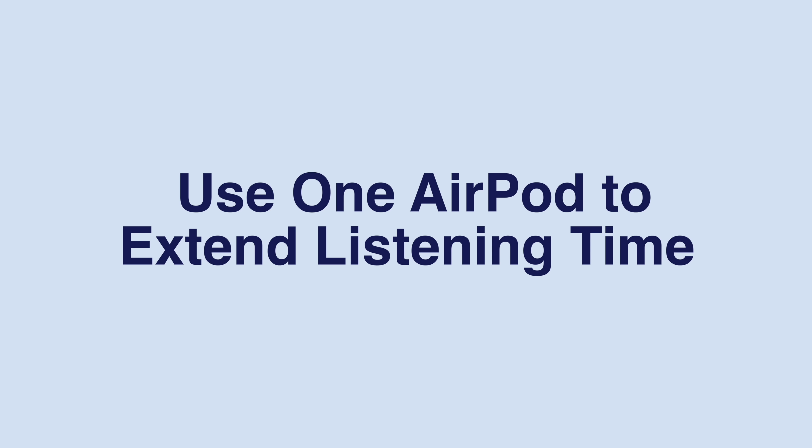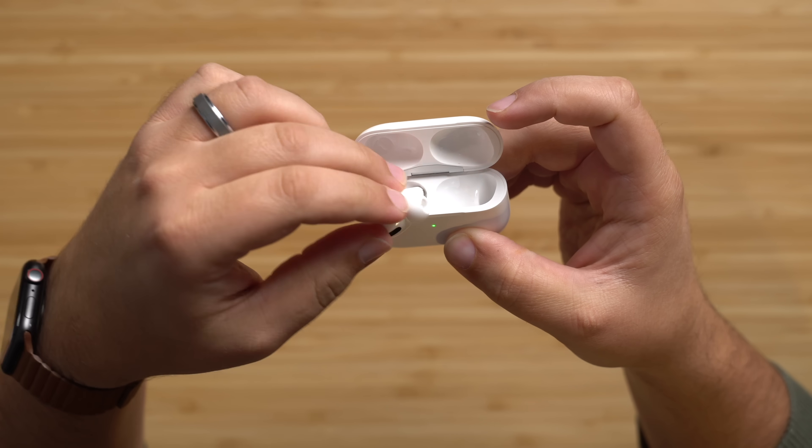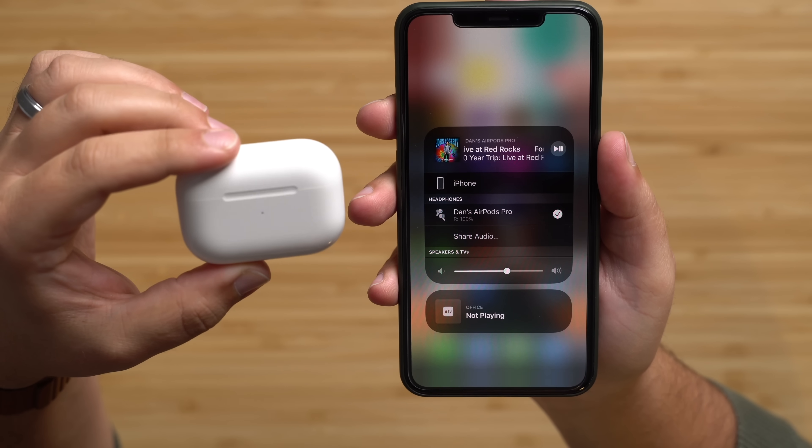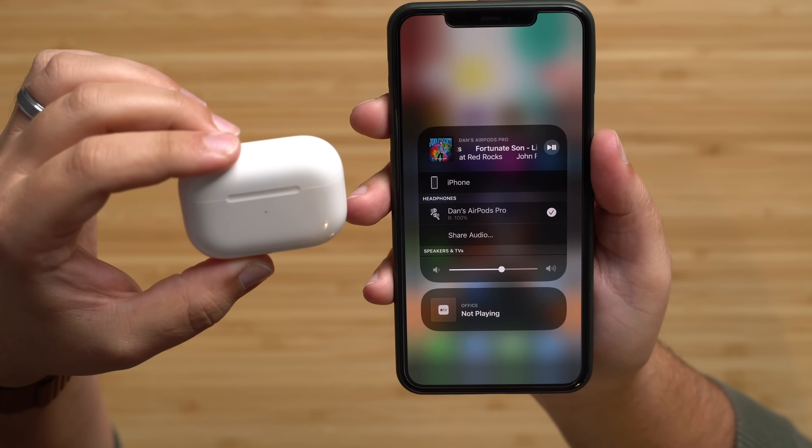If one AirPod is dying but you still want to keep listening to music, take it out and put it back inside the charging case. The AirPods will now convert from stereo sound to mono, so you can use a single left or right AirPod without missing a beat.